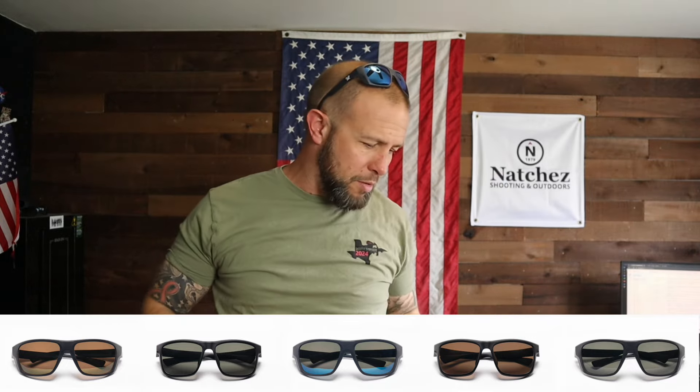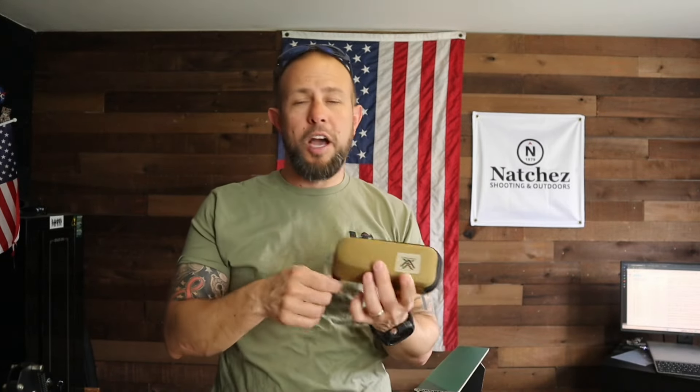This one here is the Jackal. I don't like this style as much, but all of my sunglasses are this shape because they seem to fit my head a little better. These are the ones you'll probably see me rock. Maybe I'll try to wear the Banshee and get used to them, but the Jackal fits my face a little better.